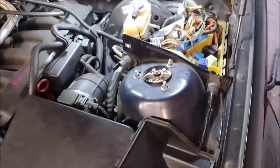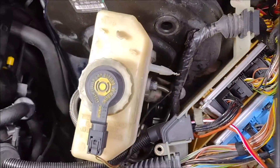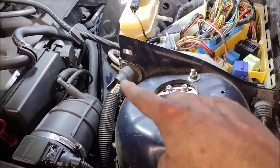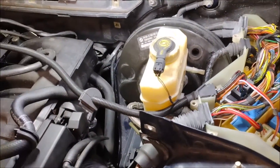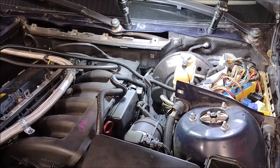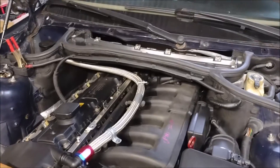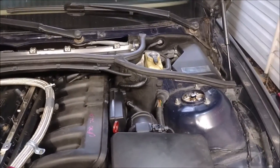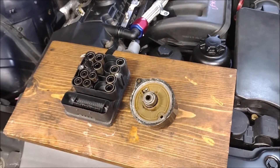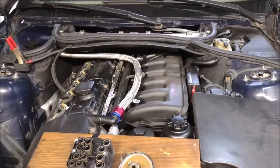Fast forward and we have most everything installed. All we have left to do is reinstall the ECU cover, reconnect the vacuum hose for the brake booster, and reinstall those trim pieces. We successfully replaced the ABS controller and the pump motor without disturbing the hydraulic system, so the brakes don't need to be bled.